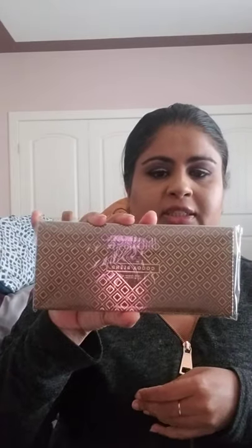I also got a pack of three sheet masks — the Purifying, Illuminating, and Calming masks. Then I have the Zoeva Cocoa Blend eyeshadow palette. I'm not going to open this right now because I have so many open eyeshadow palettes, so I'm going to keep it closed.